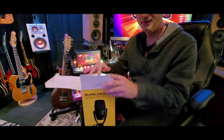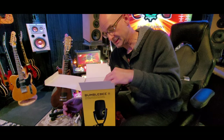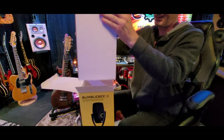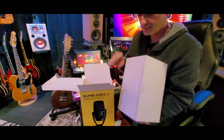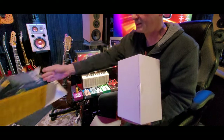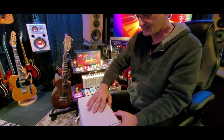Full disclosure: I bought this, so they didn't send it to me. And I also haven't tried it, but I did open it. There's a box within a box. Neat is always known for their giant packaging and this is no different — a giant box and then another giant box. But it protects things, so that's always good.